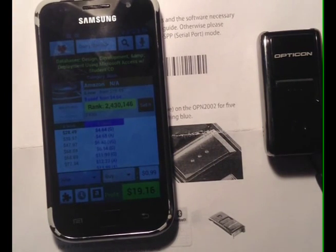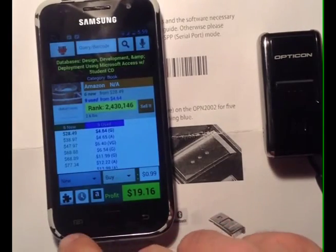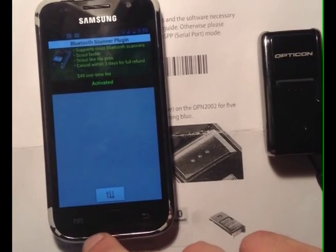And finally, you're going to need a software plugin, which allows ProfitBandit to correctly pair with your ScanFob. You can purchase this in ProfitBandit by simply tapping the puzzle piece, tapping Activate, and following the prompts. You'll notice mine says Activated because I already have the software plugin installed on my phone.